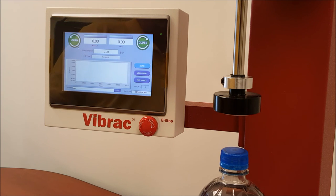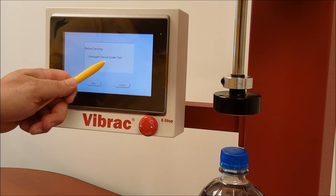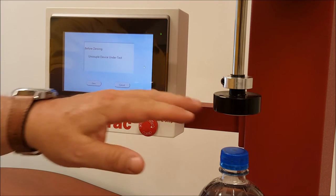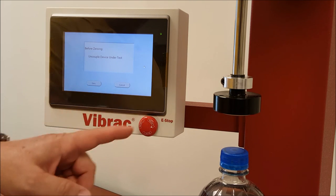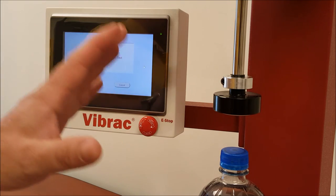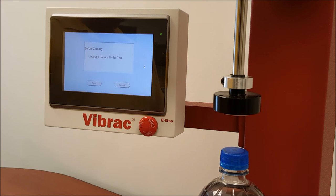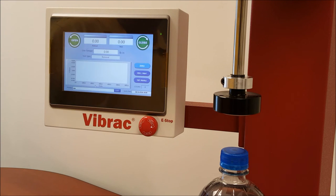The other buttons on the screen: you can select zero. With the chuck disengaged, you select zero, and the machine will go through a zeroing process — it says uncouple the device under test. Always have the chuck in the up position when you're zeroing the system. Do not engage the chuck onto the cap and then hit zero. The machine needs to reach a zero with no stress and no torque applied to the torque cell. At this point it says uncoupled, it is uncoupled, and you select zero to give a hard zero for the machine.